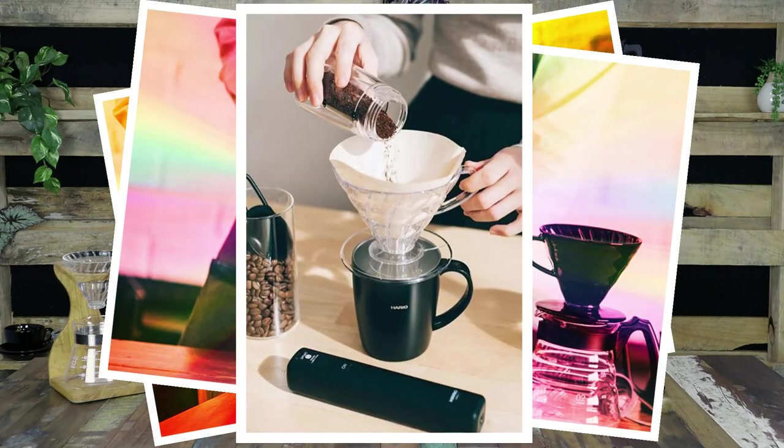Hey there guys, Candice from Crema Coffee Garage here. Today we're checking out a really exciting new release from Hario, the Smart G Electric Coffee Grinder Kit.